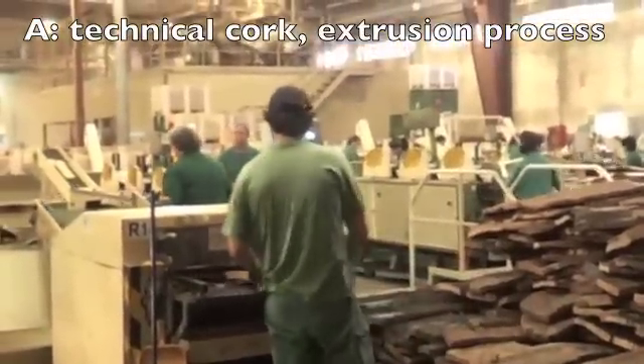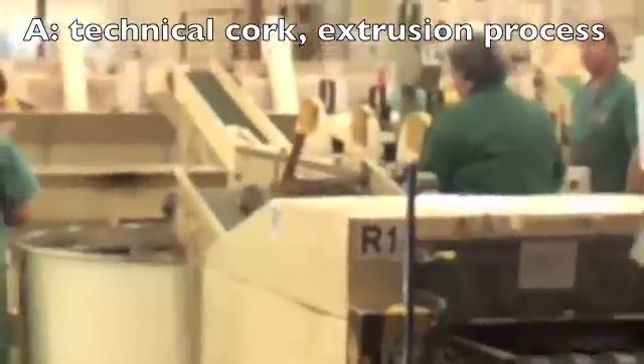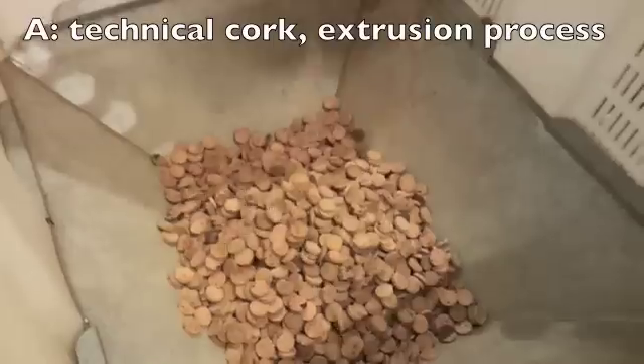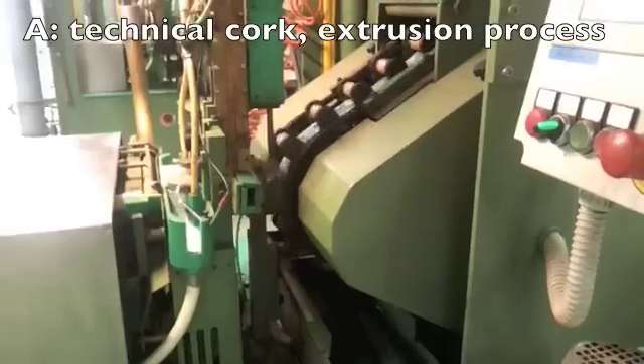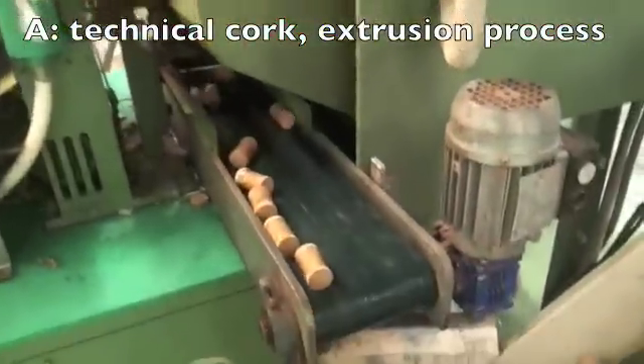Here, the thinnest cork planks, which can't be used for natural cork, are fed into machines. These machines make discs of cork, which are then glued to either end of the agglomerate cork to make a twin top.